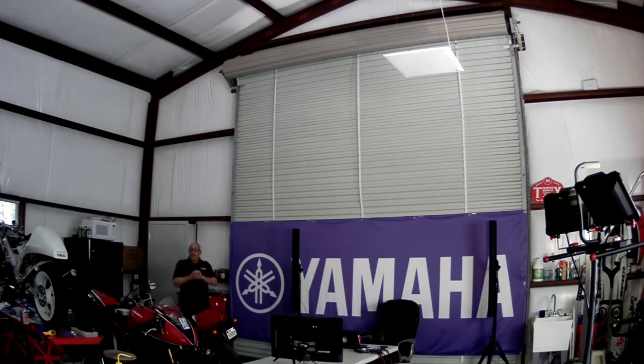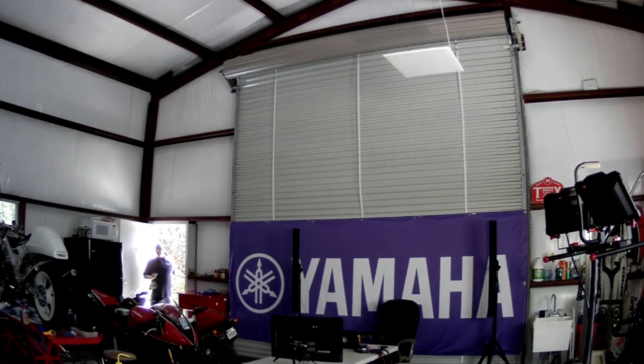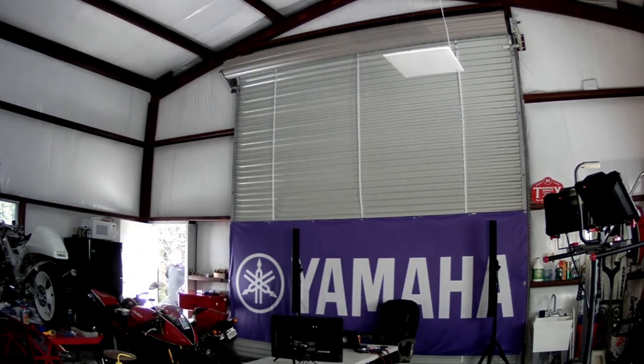I never would have thought of line array speakers until Yamaha introduced the VXLs for conferencing. So I'm going to back up now to about 17 feet away where my fridge is. I'm going to go ahead and open the door and step outside. The beam is still locked onto me and tracking me. So now I'm literally outside my shop, and now I'm going to whisper — I'm literally outside whispering.